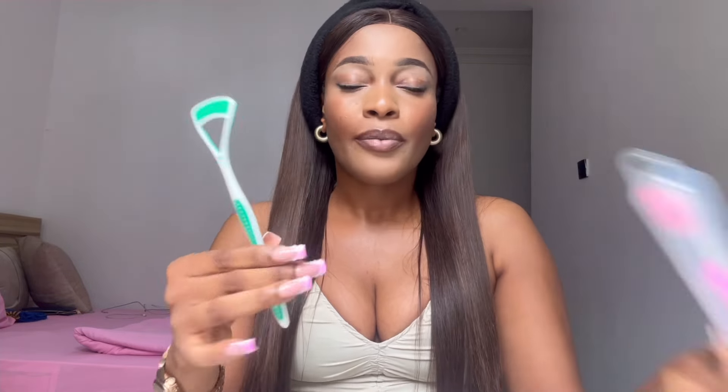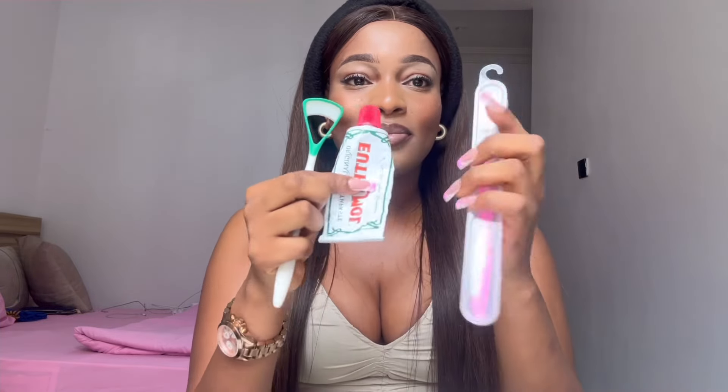Make sure you're changing your tongue scraper regularly. Use it to scrape your tongue — scrape, scrape, scrape, rinse. I cannot stress enough: this is the game changer. Trust me, if you use this and your breath doesn't stay fresh 24/7, come and meet me — I'm not playing. This truly works.